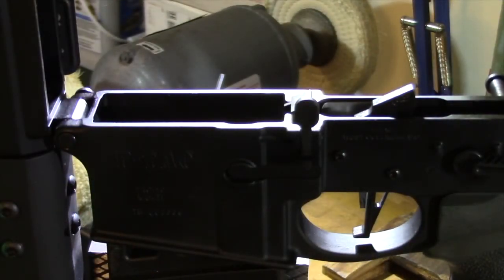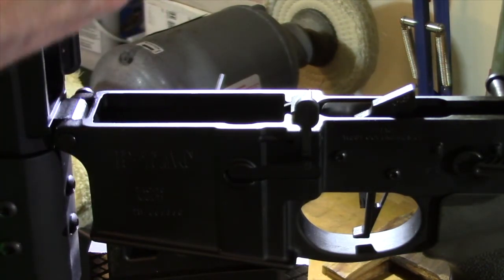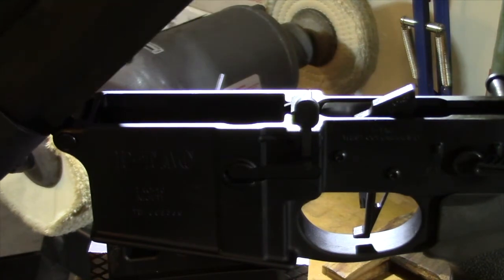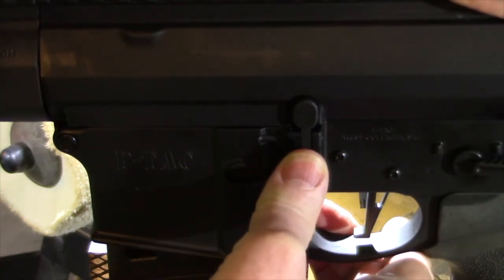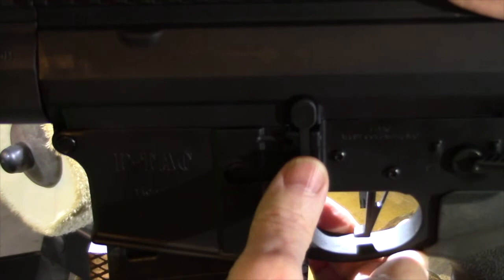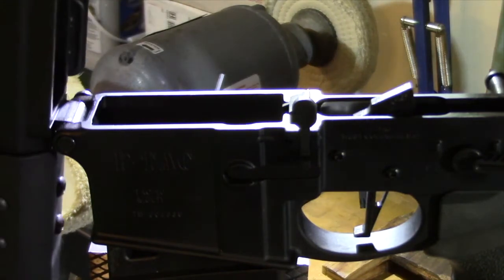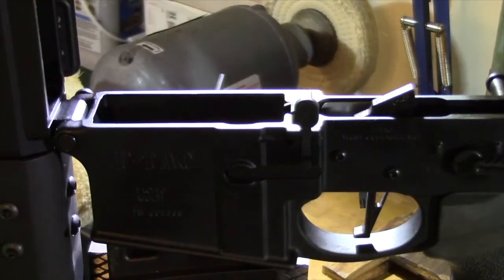One other thing I wanted to point out — it tells me it's the edge of the upper that's rubbing up against the bolt catch. If you notice, when it's fully closed, I can't move it at all. But when you let it up just a little bit, it starts to move. So just when it's fully down, no movement. Let it up just a little bit, and it moves. The edge of the upper is definitely interfering with the bolt catch.